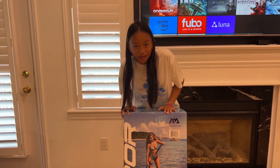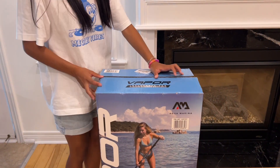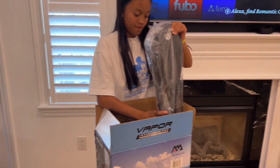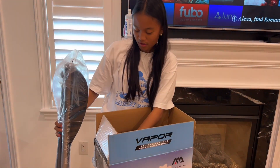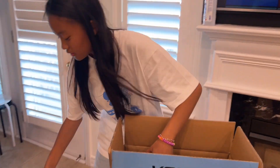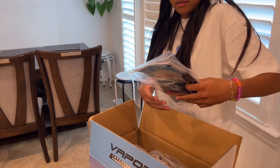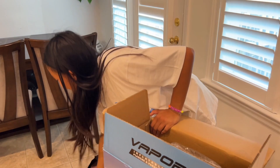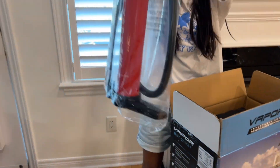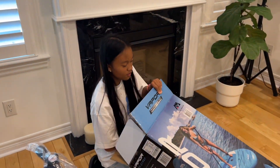Today we're going to be opening a paddle board. Aquamarine is the brand. So inside we have the paddles, and right here this is probably the fin of the board. This is for safety — you can put it on your feet and in the water. And then here is the pump, it's a manual pump.